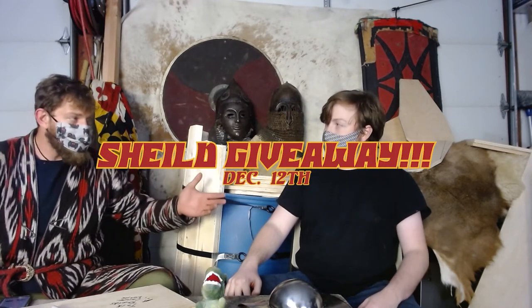Just a quick note on shields: I'm currently in the process of doing a shield giveaway and I'm building several shields. I'm going to give one away December 12. The only way to be in the contest to win the shield is to subscribe — you have to hit that subscribe button.